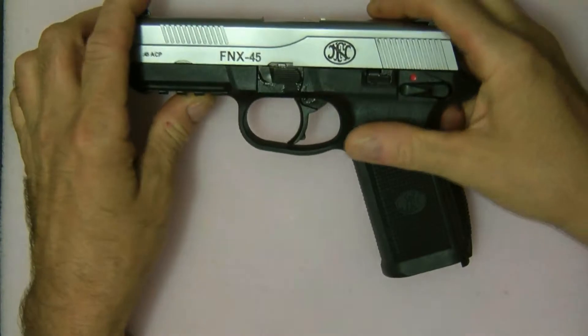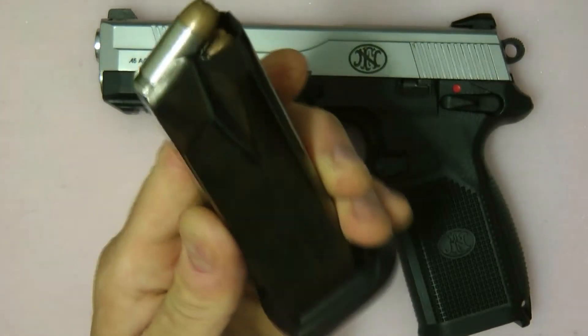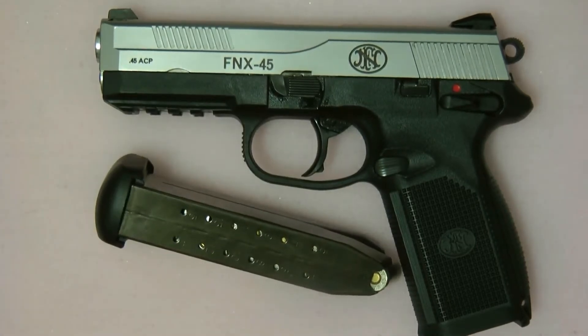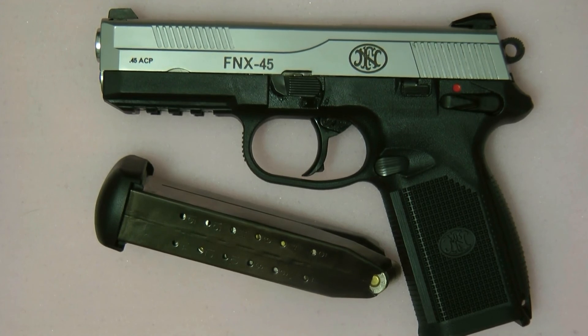That's the FNX 45 — it takes a massive 45 caliber bullet with 15 rounds. You really can't go wrong with this gun for home defense. It's a big gun to carry, but for target shooting and range use it really has all the features — you'd be hard-pressed to want any other gun, especially for home defense and target shooting. Thanks a lot, hope you enjoyed the video — please subscribe and leave a comment.